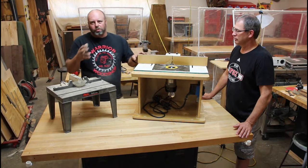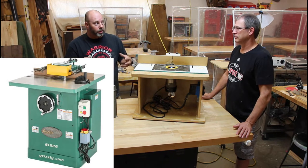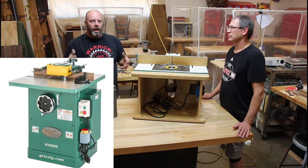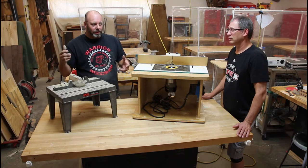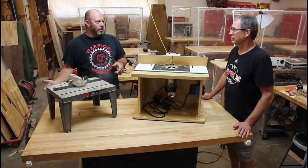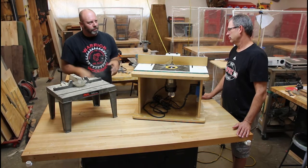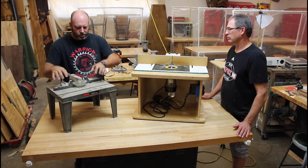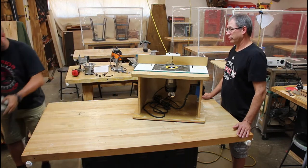The third style is called a shaper - an all-in-one unit with a permanent motor, used in cabinet shops. The one in our workshop has a five horsepower motor and starts at $1,000. You're not going to see those in most garage workshops. The safety rules are the same whether you're using a manufactured table or a DIY table.